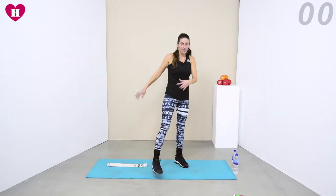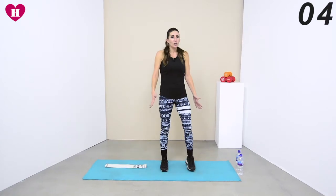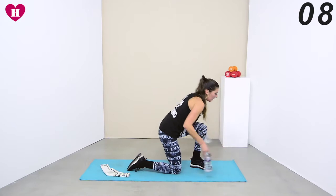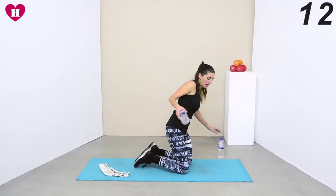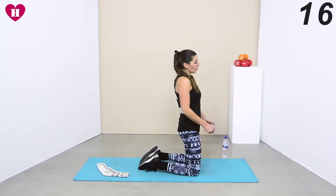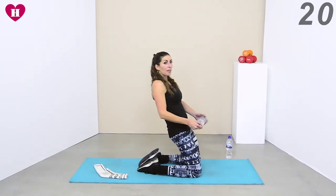There we go — shake it! Last one that we're doing: we're coming down to a kneeling position and we're going to be circling the weight — just take one — but while we're circling it we're leaning back. So we're doing circles alternating, but leaning back.